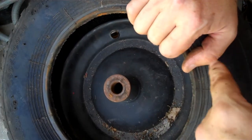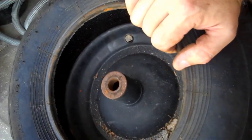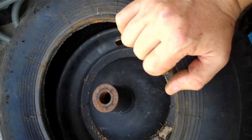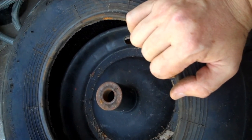Before I put this thing in, I'm going to vacuum out as much gunk as I can get from the inside and the rim of the wheel. I don't want to get anything trapped between the inner tube and the tire or the wheel if possible.